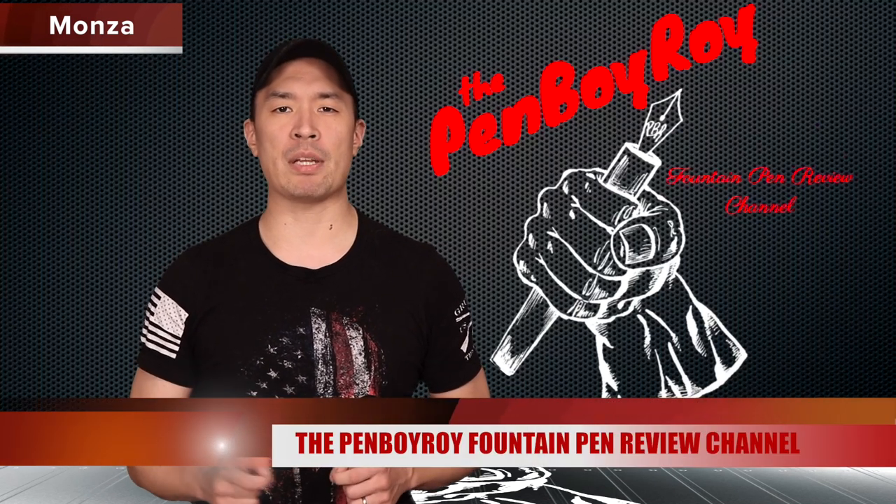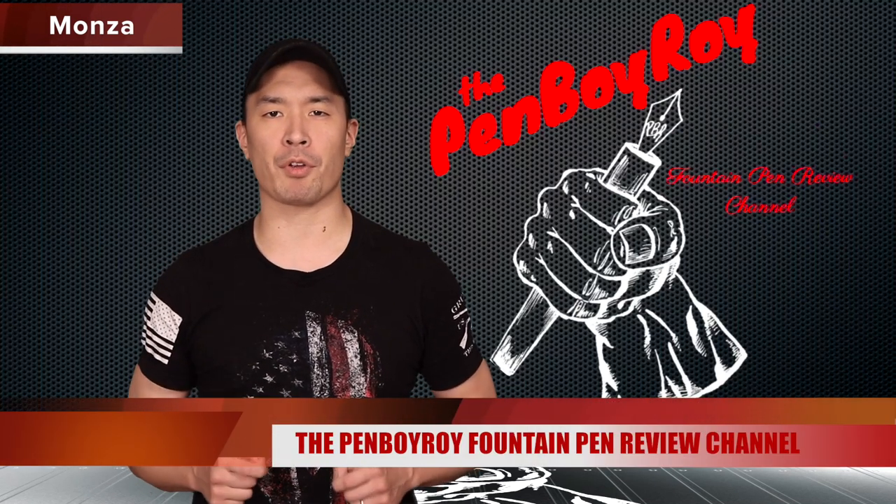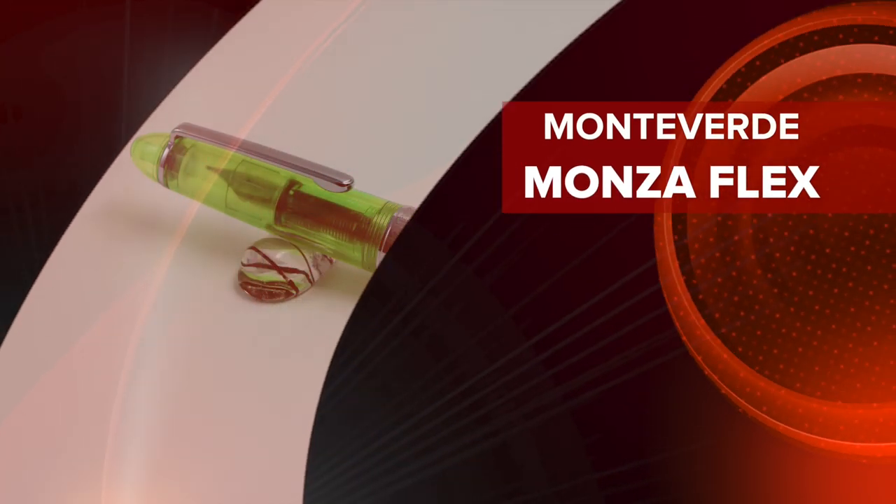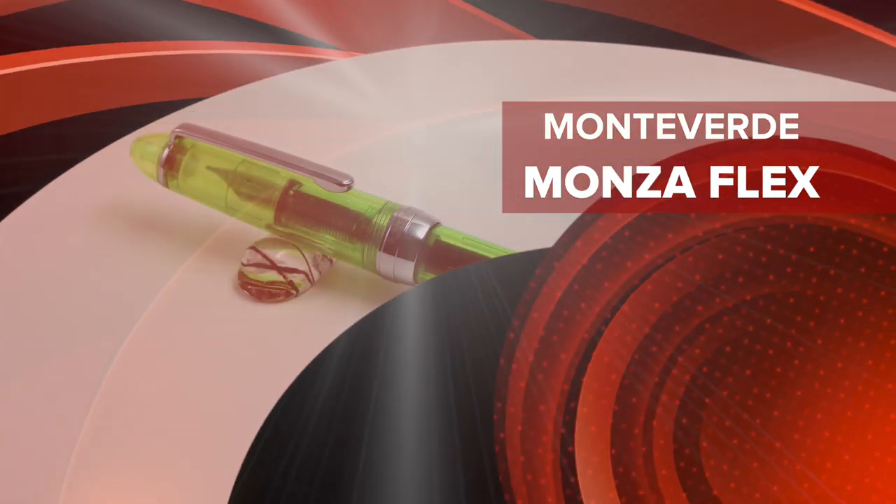Good morning, good afternoon, or good evening. Whatever time it is that you're joining me for this video, thank you once again for clicking on the Penboy Roy Fountain Pen Review channel. The subject of today's video is the Monteverde Monza Jolly Green Flex Fountain Pen.